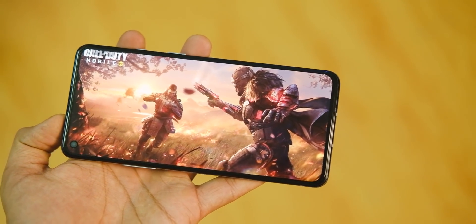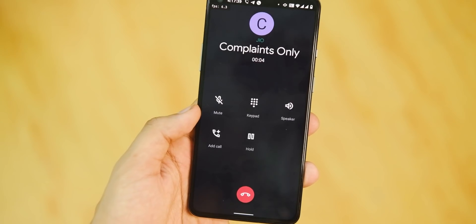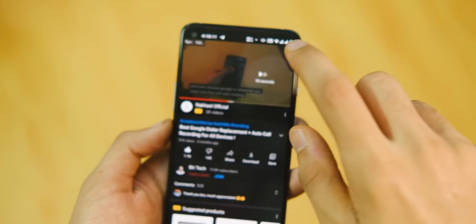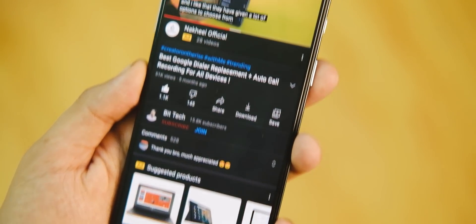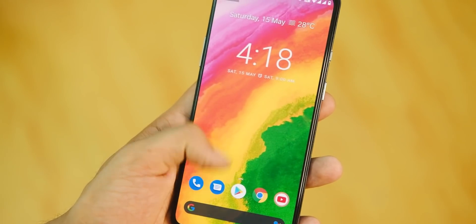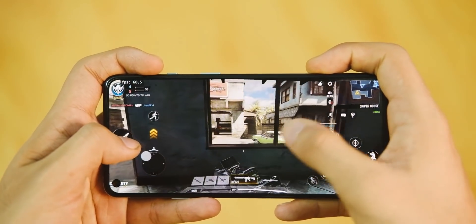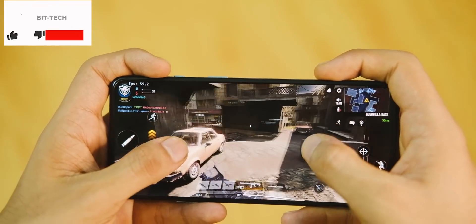There are some minor things to keep in mind: this ROM doesn't have a built-in call recorder, but you can use third-party apps from the Play Store. I tried a dialer with auto call recording and it works really well. Call quality has been good, with no hiccups, and signal strength has also been fine.